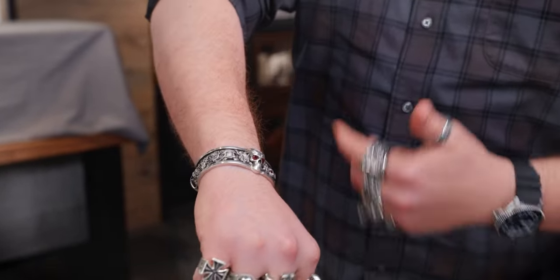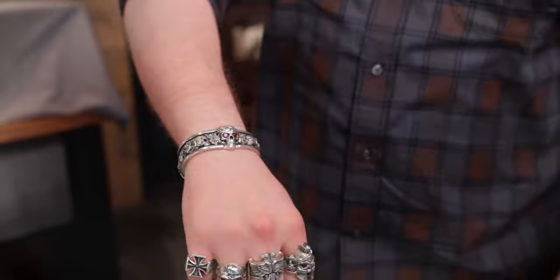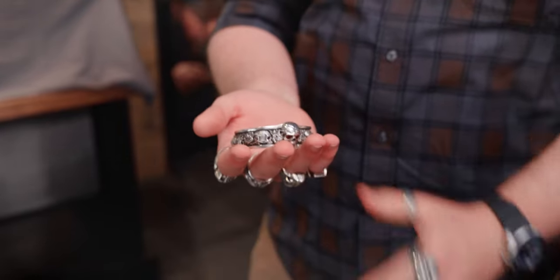Let's have Chris show you how a medium cuff should fit. Hey guys, I'm Chris. I'm going to show you my roses cuff. It's not going to be loose enough to where it's going to fall off, but it's not too tight that it's actually pinching my wrist. As you can see, there's just enough room where it's not going to fall off, but I can still take it off easily.